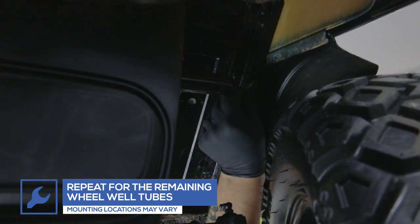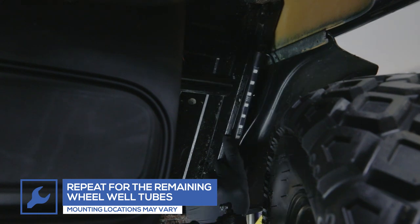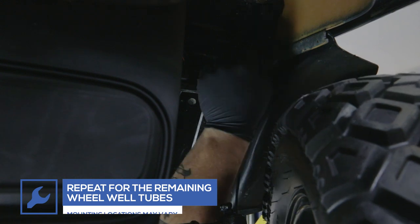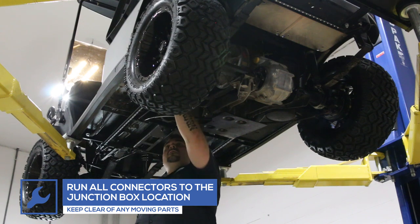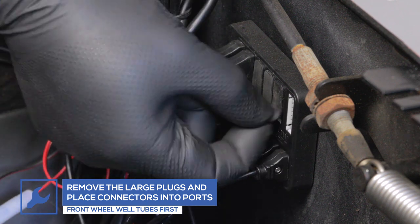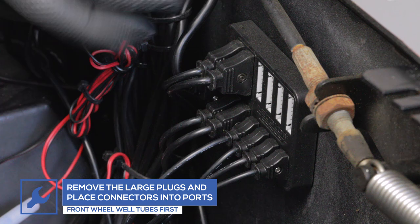For the front tubes, we will be attaching them to the front side of the golf cart frame. Mounting locations may vary based on what make and model golf cart you have. Once all four wheel well tubes have been installed, run all wires to the junction box, keeping clear of any moving parts. Remove the remaining rubber plugs and insert each connector into the ports, starting with the front tubes first.